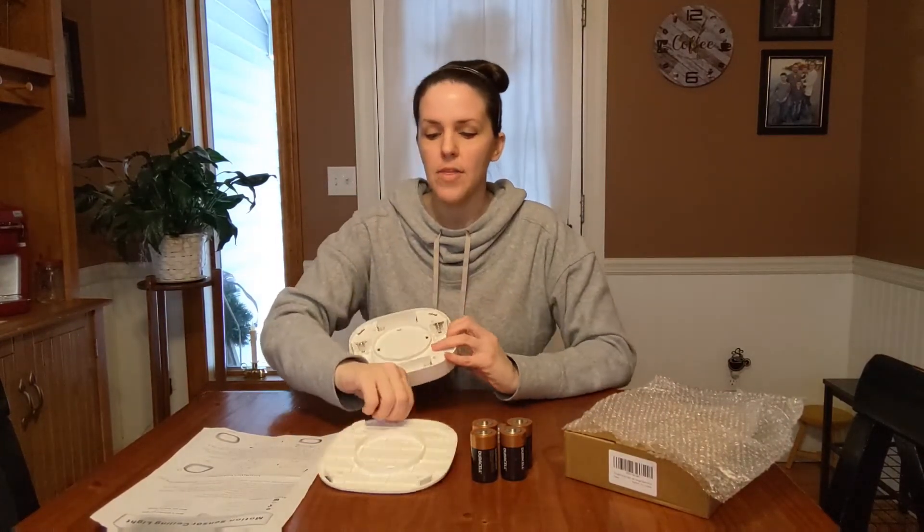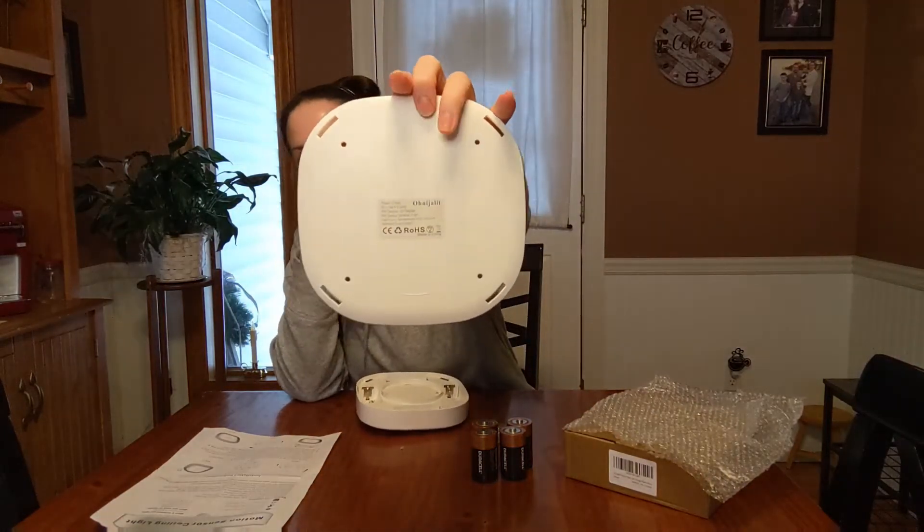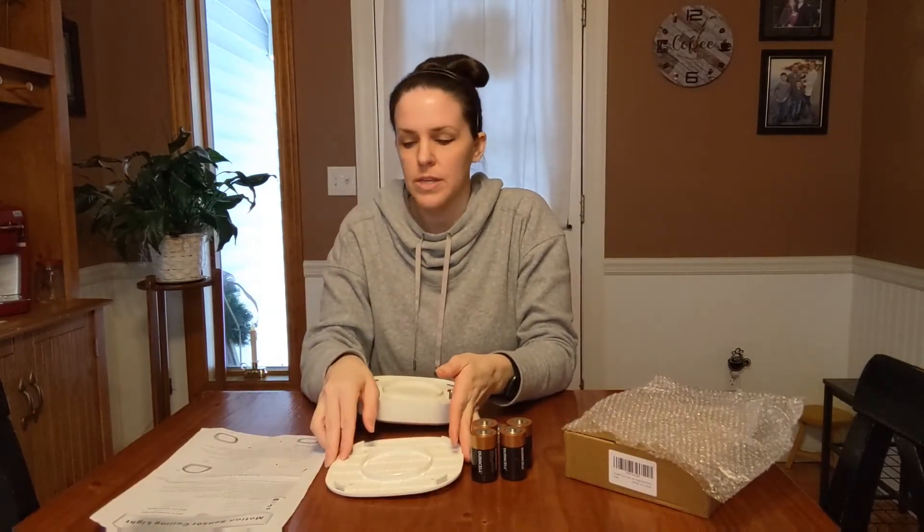The batteries go here on the back, and then you replace the cover — it shows you what direction to open and close it. There are pre-drilled holes so you know exactly where to drill into the wall or ceiling wherever you're installing it. I'll take my quarter-inch drill bit and drill these in to show you how quick and easy it is to use.